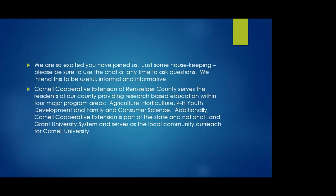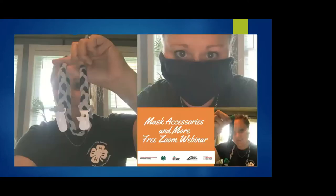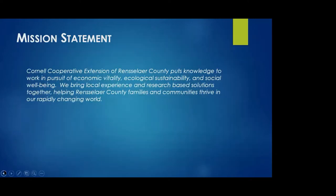Cornell Cooperative Extension of Rensselaer County serves the residents of our county providing research-based education within four major program areas: agriculture, horticulture, 4-H youth development, and family consumer science. Additionally, Cornell Cooperative Extension is part of the state and national land-grant university system and serves as the local outreach program. Our mission: Cornell Cooperative Extension of Rensselaer County puts knowledge to work in pursuit of economic vitality, ecological sustainability, and social well-being. We bring local experience and research-based solutions together, helping Rensselaer County families and communities thrive in a rapidly changing world.